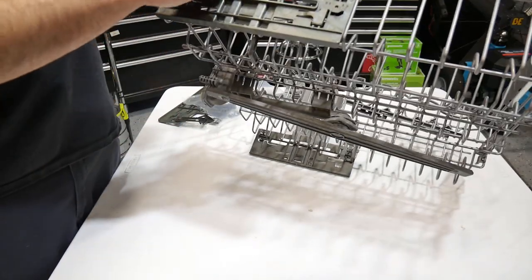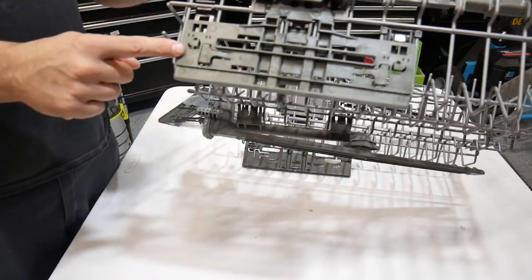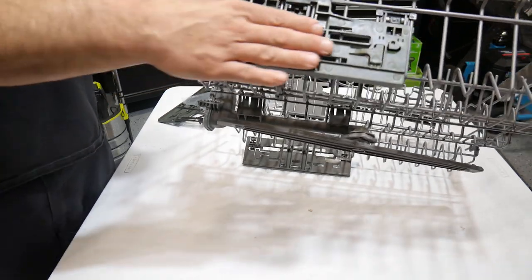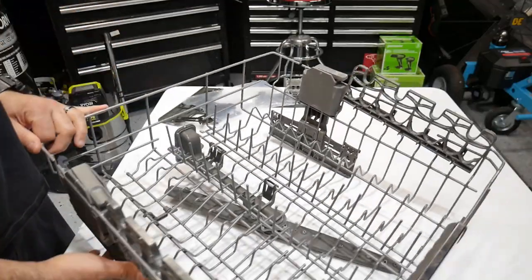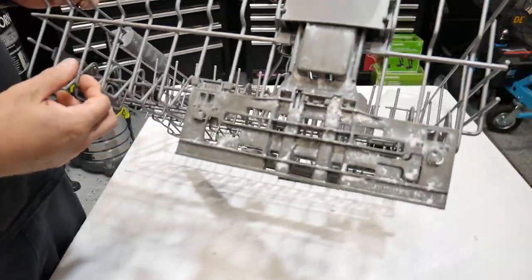Make sure you feed it up into here. I have read reviews where these nubs are a little hard to fit into the rail that's inside the dishwasher — I'll find that out once I get this all put together. I'm going to do the other side right now.